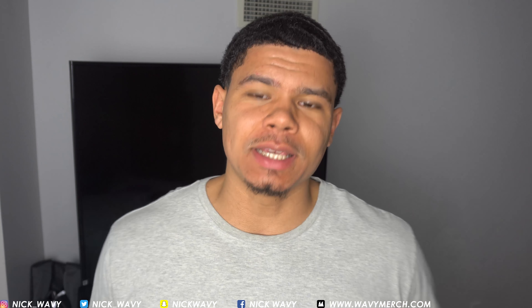What's good YouTube? It's your boy Nick Wavy. I'm back with a new video — I know I haven't given you guys a wave update in a little bit.